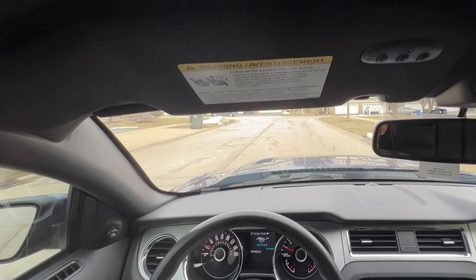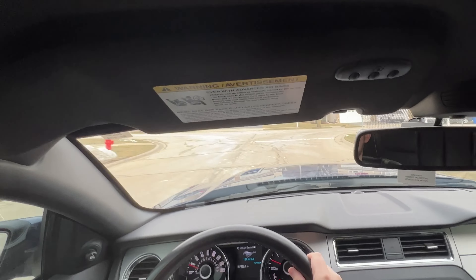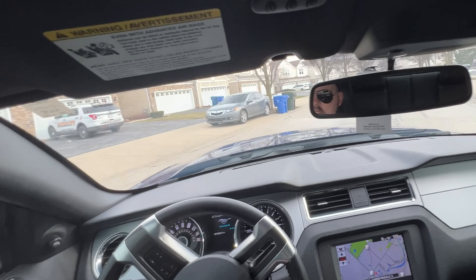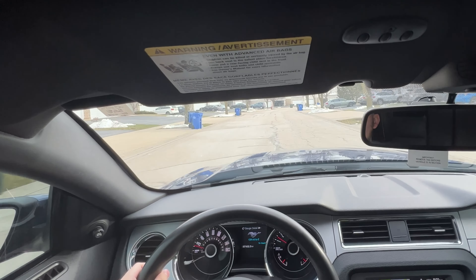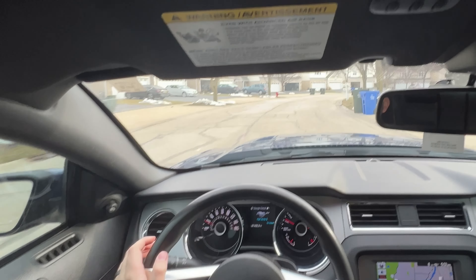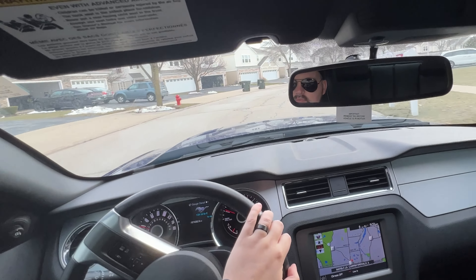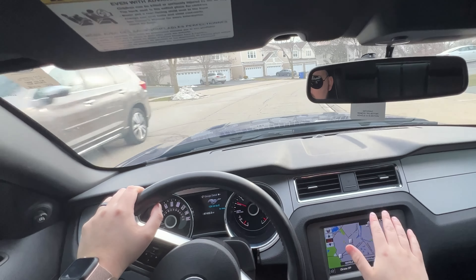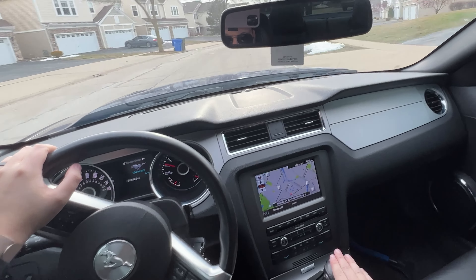At higher speeds and over bumps, the stock suspension is really nice. The '05 is lowered on springs with 20-inch wheels and you feel every bump; this suspension is on the softer side, which I do like. But I didn't buy this car to be a Cadillac — this thing is going to be louder, faster, and sick.